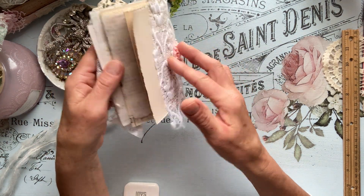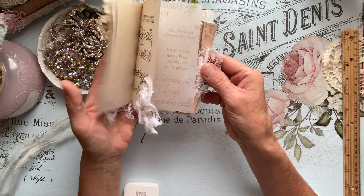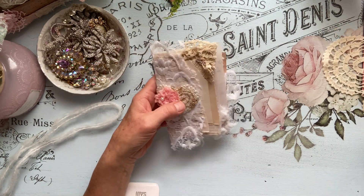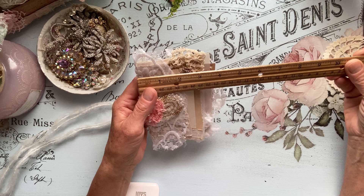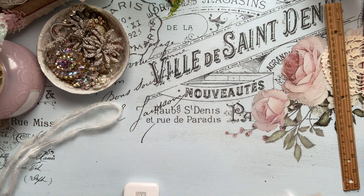And that's it for the booklet — it's just a simple, cute little booklet. It does measure: I love how this came out. They are five and a half inches by three and a half inches. Super cute.